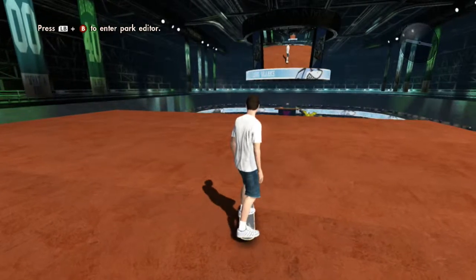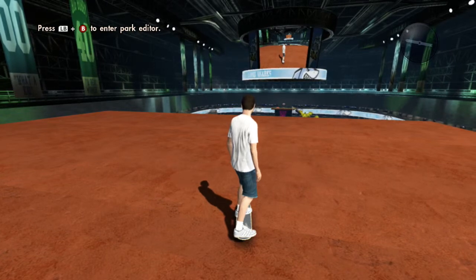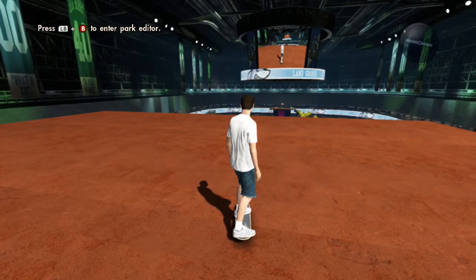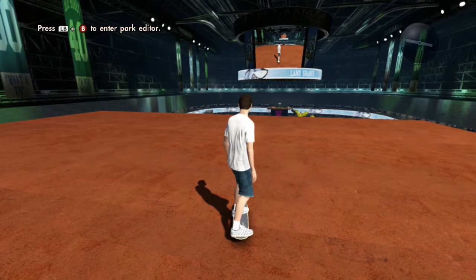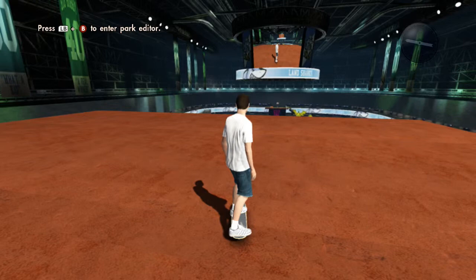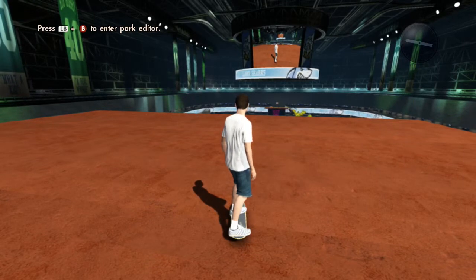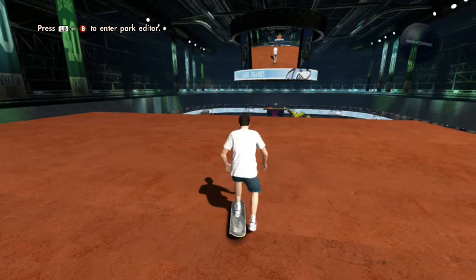Hey guys, Jay here with a video on Skate 3 today. I'm showing you how to do a backflip. This is my first Skate 3 video — I got the game a few hours ago on Tuesday. It's really good, I know it's been out for like three years and I've just got it. I'm going to show you how to do a frontflip.